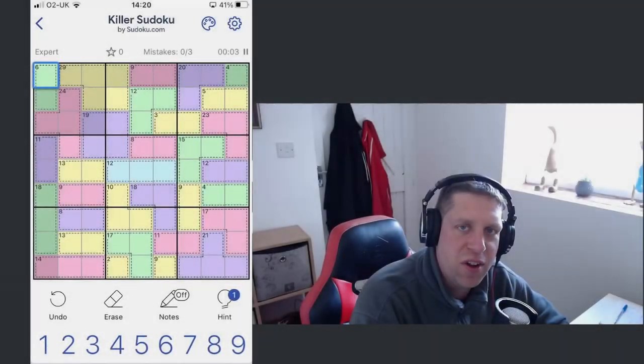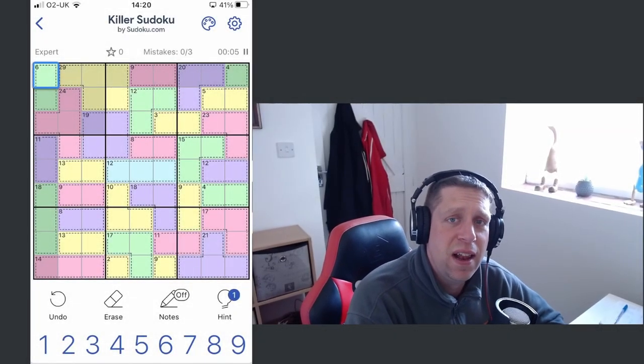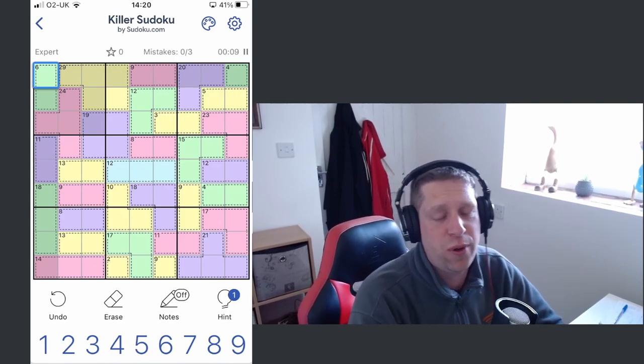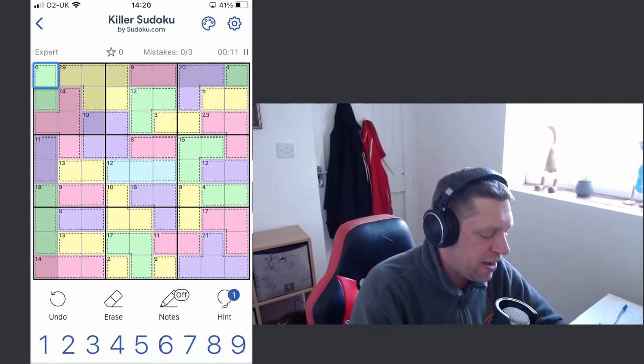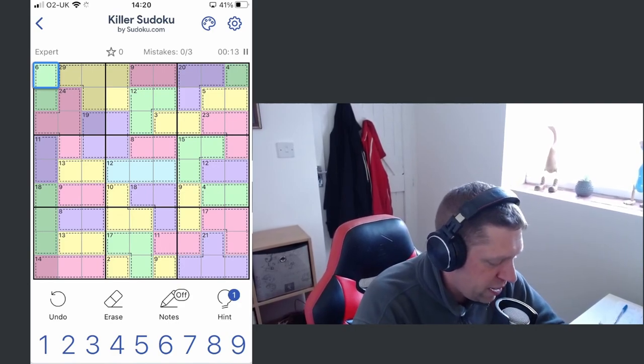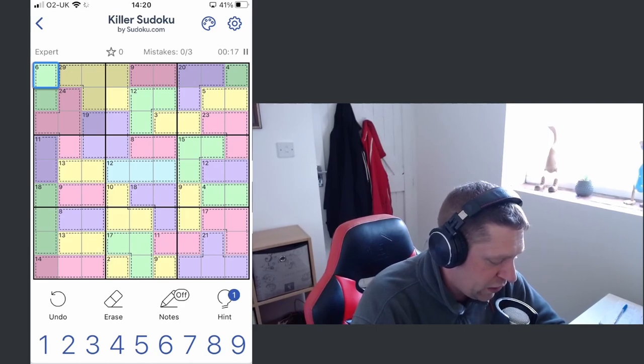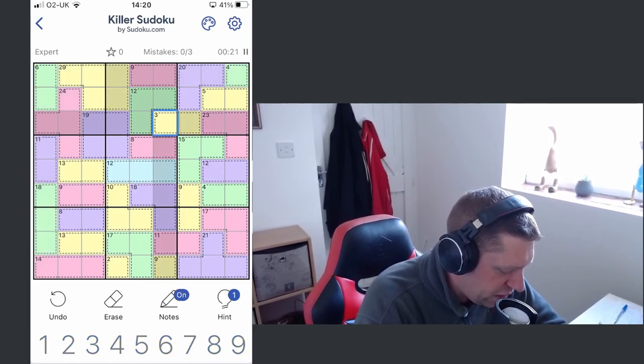All right everybody, what's going on? It's Knock. We are back with another Let's Do-ku episode. Hope you enjoyed the solves on the first one, but yeah, we're going to dive right back in and see if we can solve this one a little bit better.